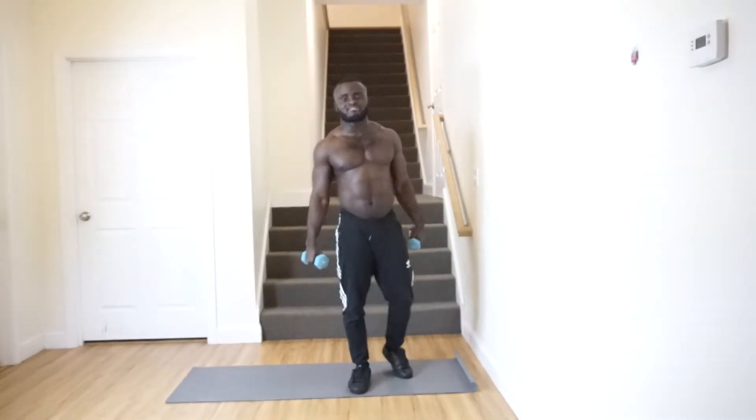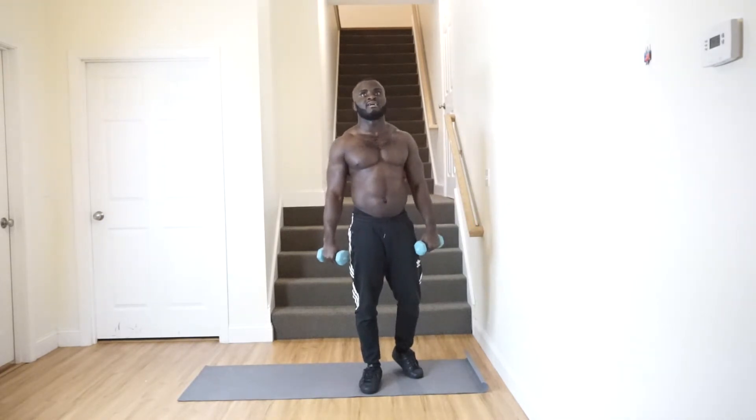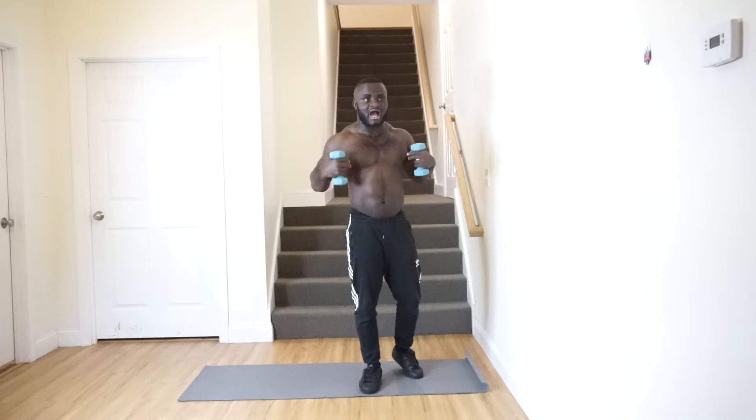Today we're training legs and shoulders plus abs and high intensity. We'll be doing various exercises to train our shoulders and our legs. The next exercise is going to be focused on our legs and our shoulders.